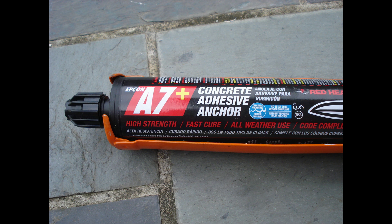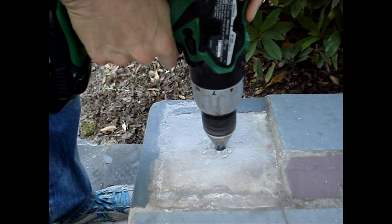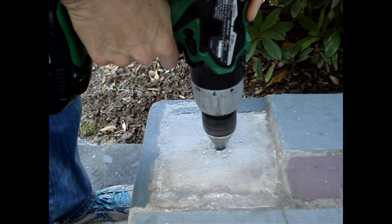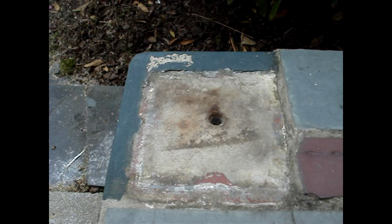A7 Plus is qualified for use in concrete, brick, block, stone, and clay tile. Use the masonry drill bit and drill with a hammer setting for light duty, or a rotary hammer drill to drill larger holes or many holes.